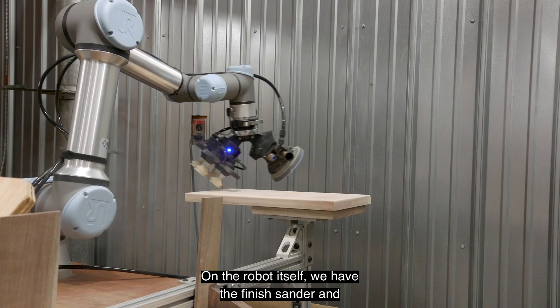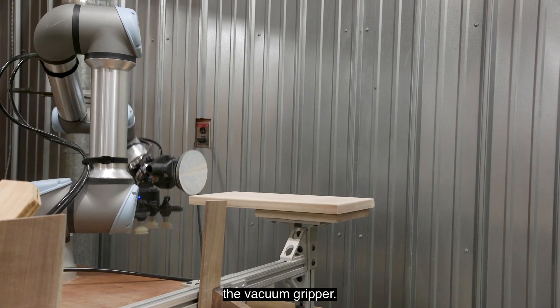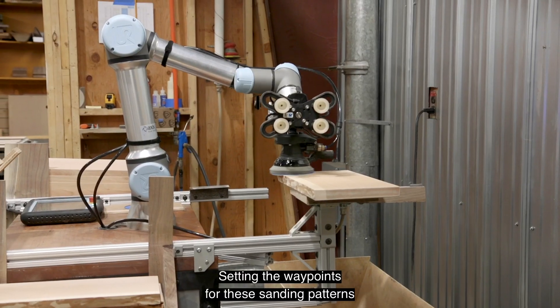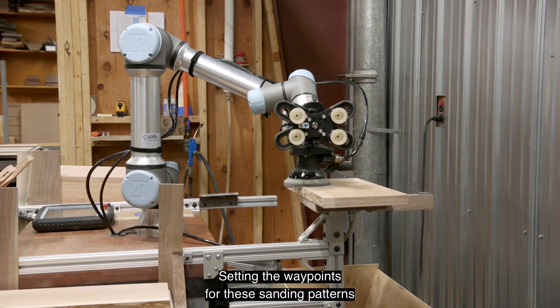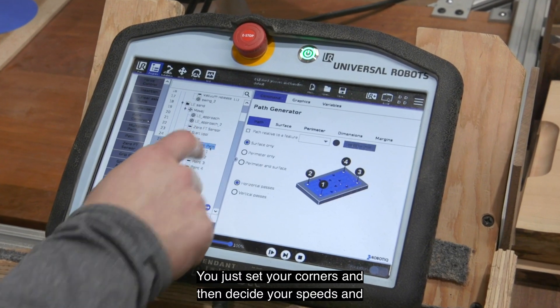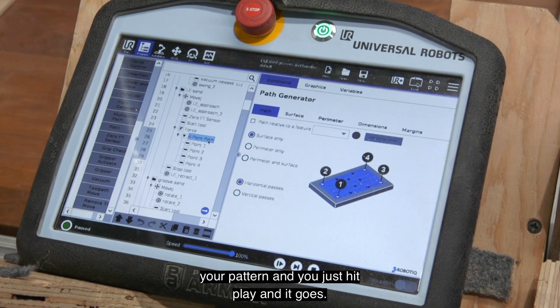On the robot itself, we have the finish sander and the vacuum gripper — both really simple to use within the teach pendant. Setting the waypoints for the sanding patterns is really simple. You just set your corners, then decide your speeds and your pattern, and you just hit play and it goes.